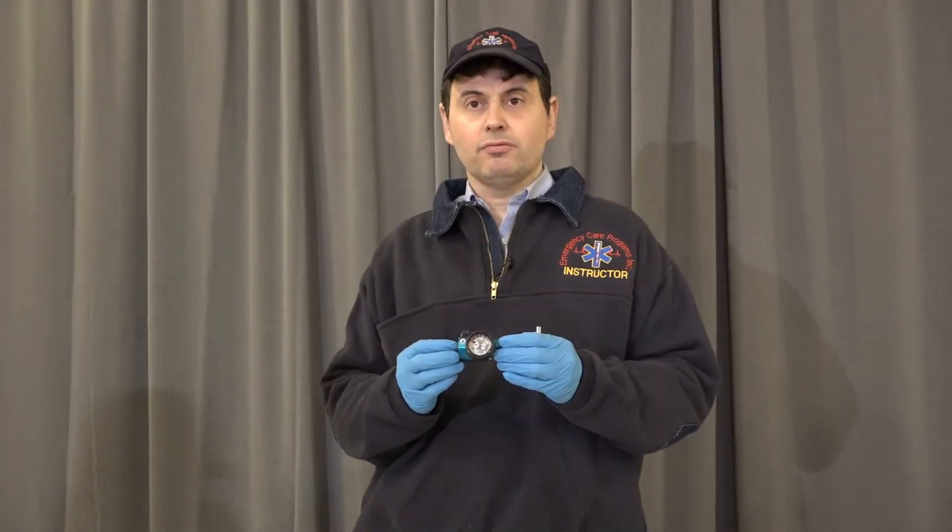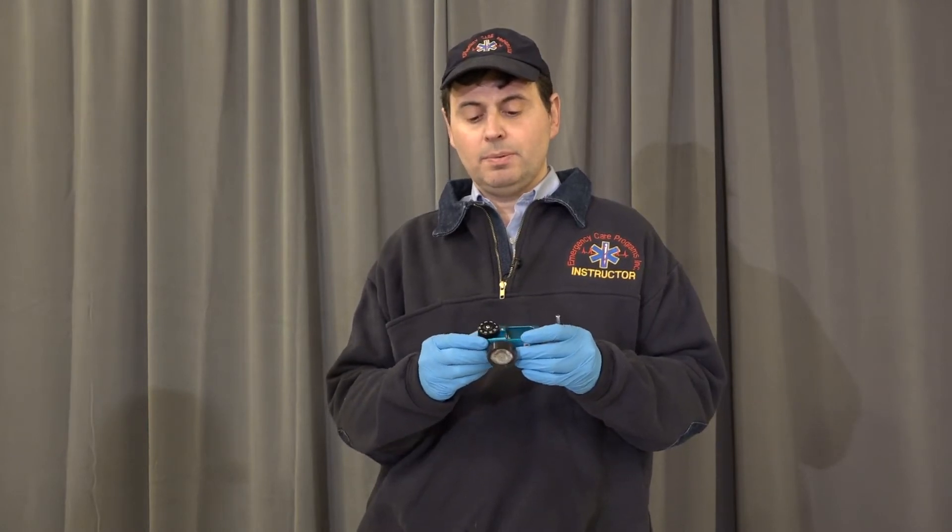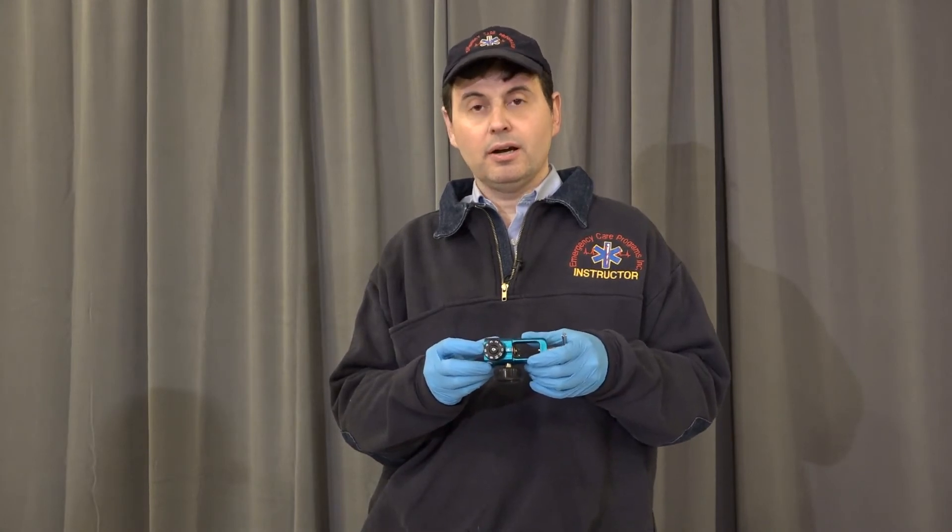This is the oxygen regulator that we're going to place onto the oxygen tank. The regulator is going to reduce the pressure to make it safe to deliver the oxygen to the patient. The parts of the regulator: we have the pressure gauge, which is going to read the pressure contents within the tank, and we also have the flow meter, which we're going to adjust to the desired liter flow to deliver the oxygen to the patient through the appropriate device.